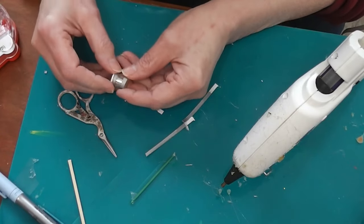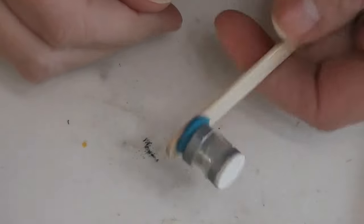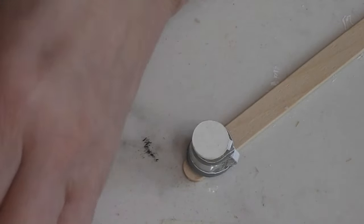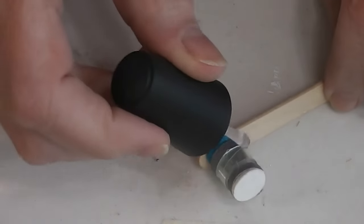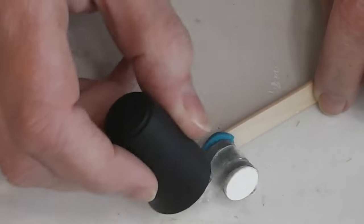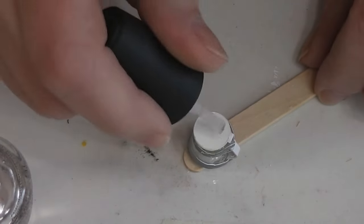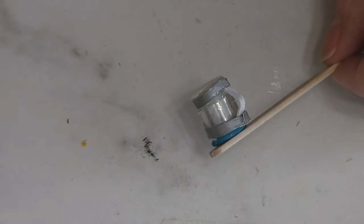When it's cooled down we'll give this a coat of clear nail polish. Here's our coffee carafe — it's all cooled off. I've got some cheap clear nail polish. This will help everything stay together and give it a nice shine. I like it better than Mod Podge on the plastic — I think it gives a better-looking finish. I'm going right up over the paper also; I want this to become a single unit.